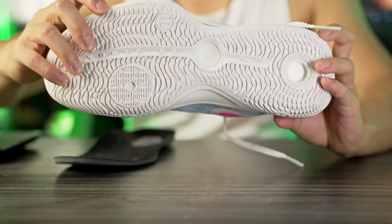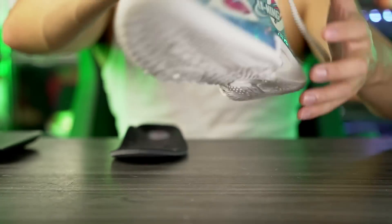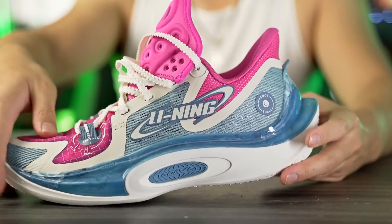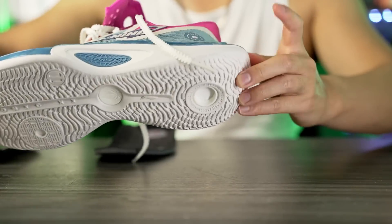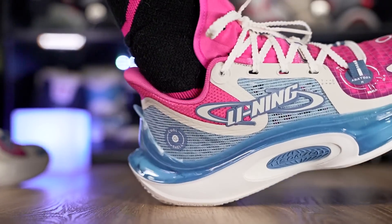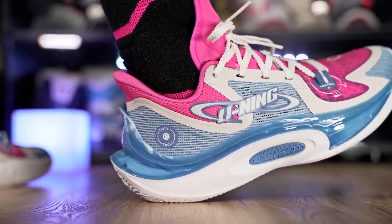It says Boom in the forefoot so I'm guessing there's a Boom pod there, and then it also says Light Foam Plus, so I'm guessing it's kind of a full-length midsole. Either way the cushion feels pretty nice. There's literally no midsole exposed with all this caging — there's plastic, the outsole coming up caging all the cushion — so there's really not a lot of compression as far as the midsole goes.